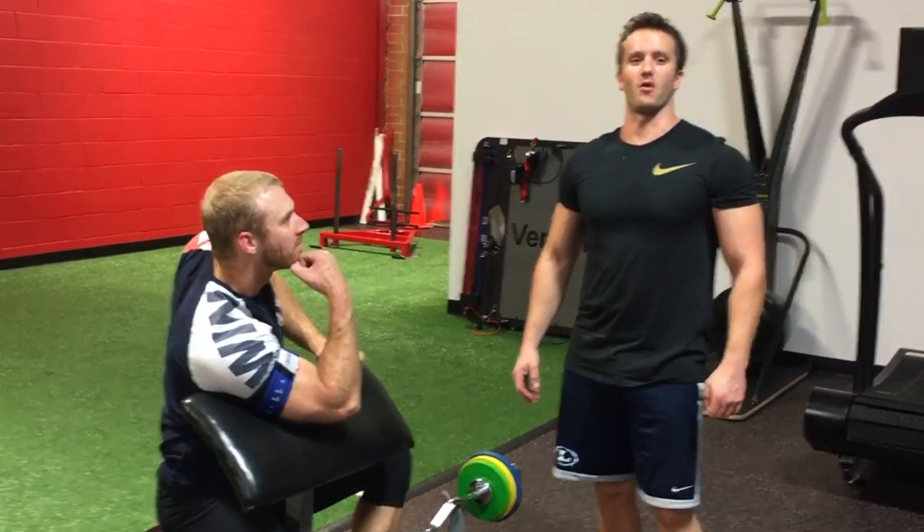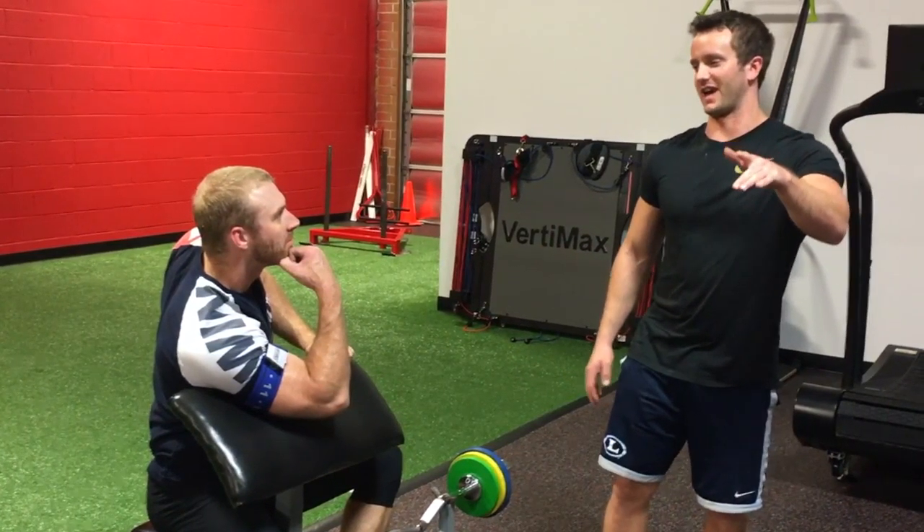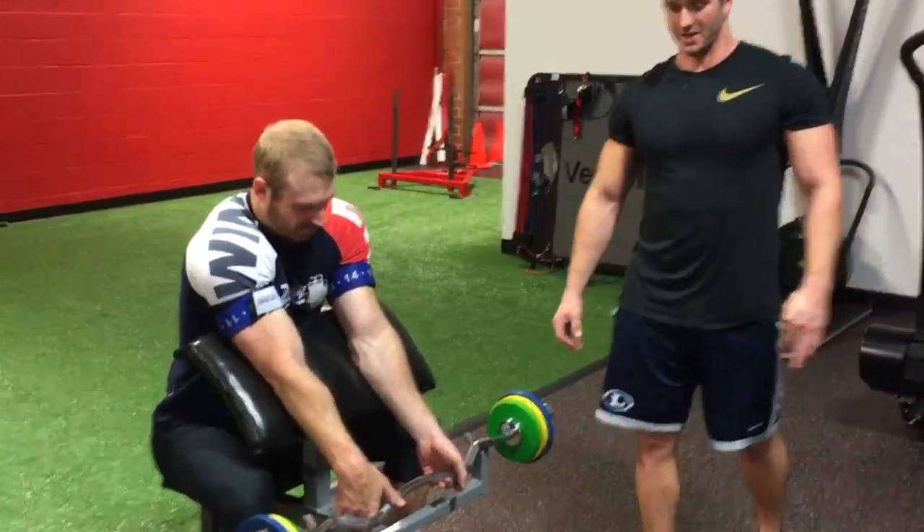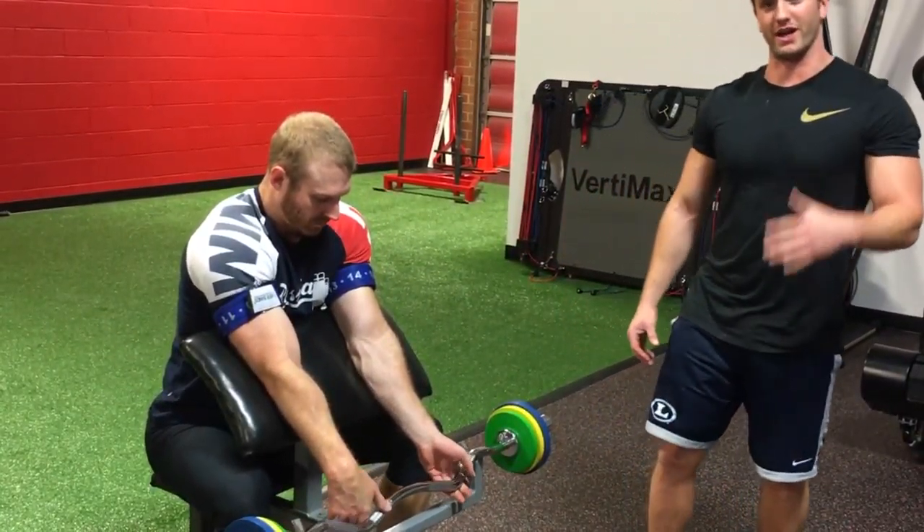I'm Coach Matt here at the Rack Athletic Performance Center. We've got Coach Buss on the camera and Coach Robert C. Jacobs here — it's his demo today. We're going to be talking about blood flow restriction training, or occlusion training.